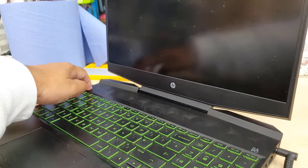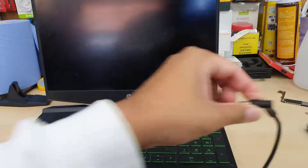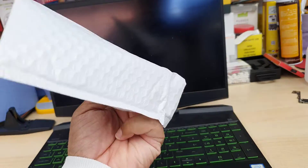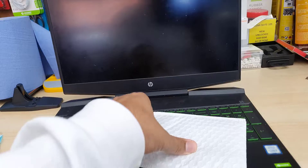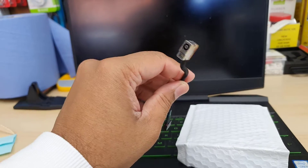Let's press the power button — still there is nothing. From my experience I found the problem is the actual charging port. So I had to place an order and it came all the way from China — it took about two to three weeks to arrive. This is the charging port with the flex connector.